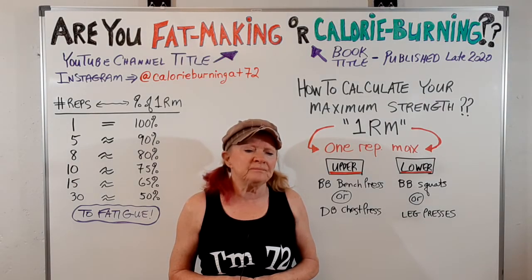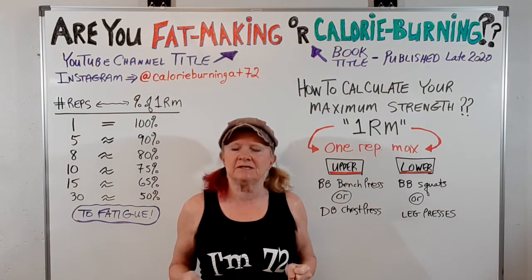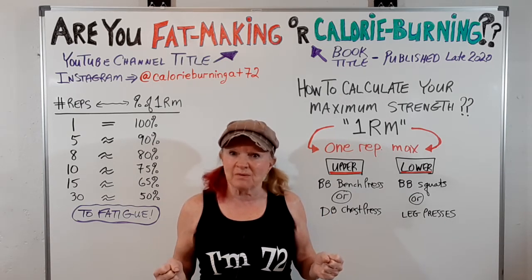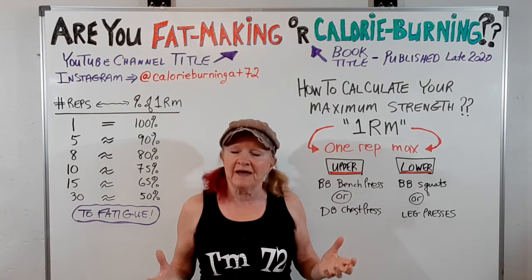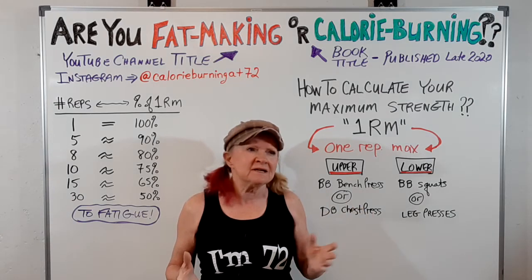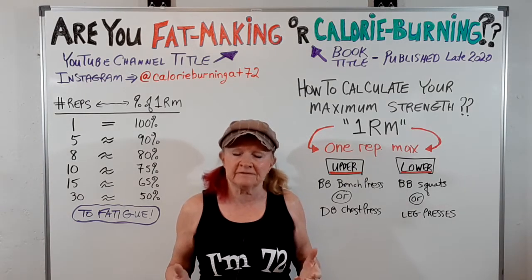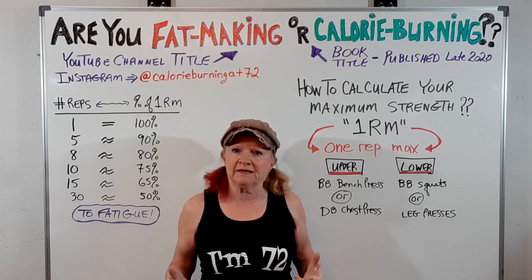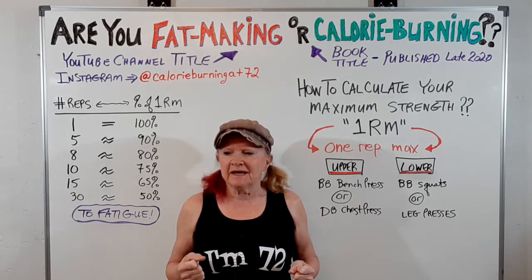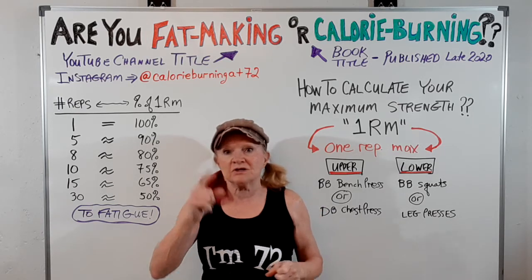Anyway, the problem with one rep maxes is it can be really, really dangerous to do that, especially if you don't have a spotter. You're going to do one rep with the most weight you can move and you can't move any other weight — really, really dangerous. And certainly this is not for the beginner, who needs to concentrate on proper form and range of motion. I'm talking about a more seasoned weightlifter.